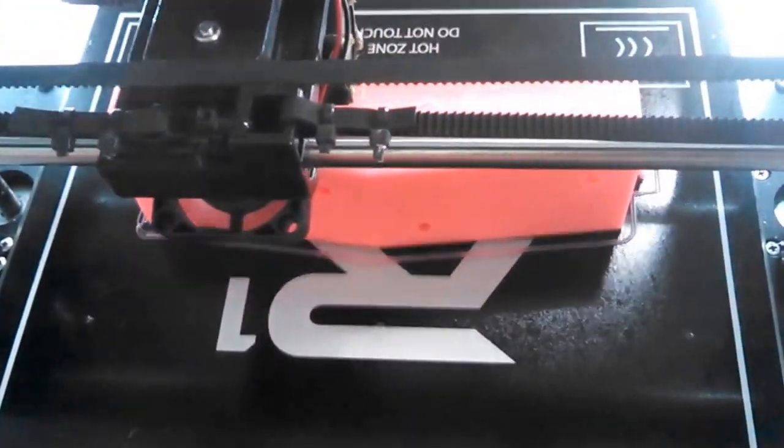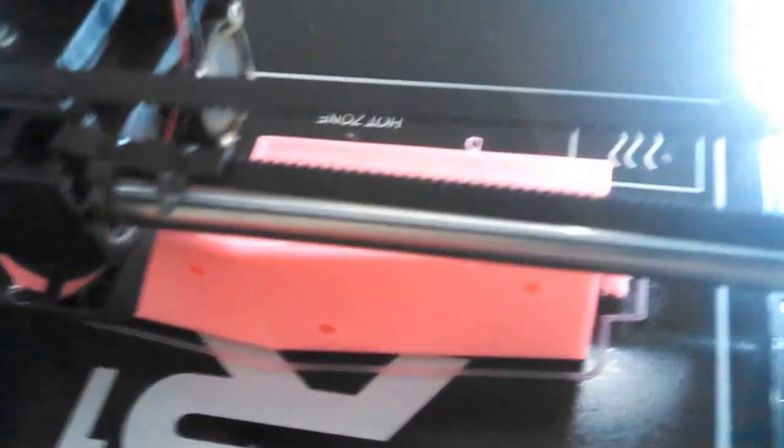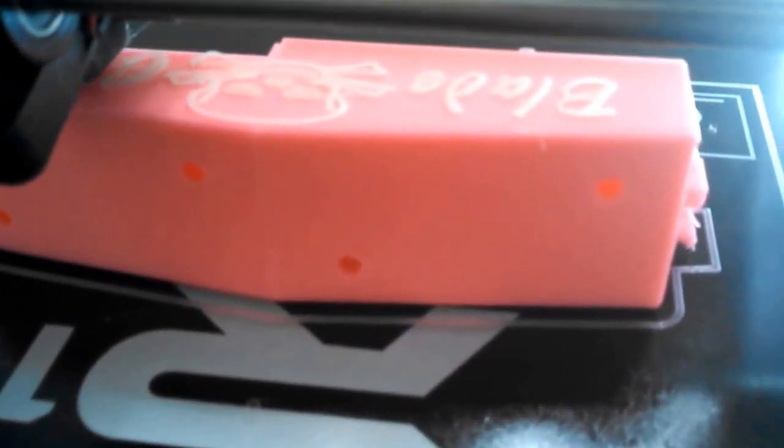You can kind of see the structure better this time. I've switched out the filament and put in some glue on top of this part here — you can kind of see it. After the filament change, just printing the end of this blade cover here.